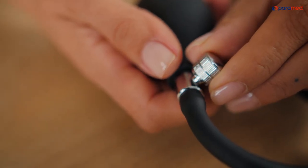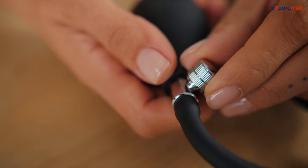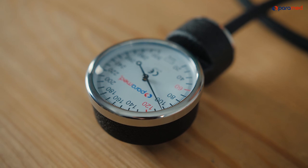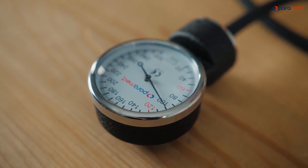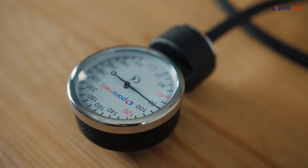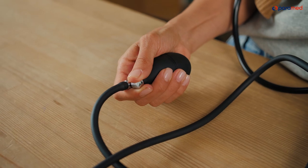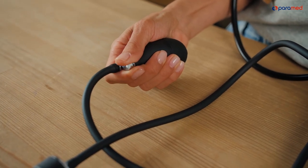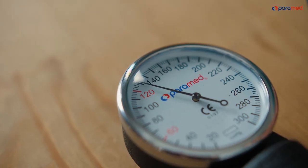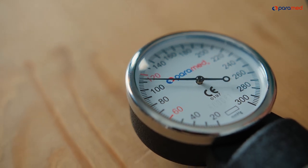Start letting air out of the cuff so that the manometer's arrow descends 2 to 3 marks per second. At the same time, listen to your heartbeat using the stethoscope. When your heart beats, the arrow usually makes a short, abrupt jump. Note the pressure when you first hear your heartbeat — this is the upper, or systolic, pressure number. Note the pressure when the sound stops — this is the lower, or diastolic, pressure number. Then release the rest of the air from the cuff.